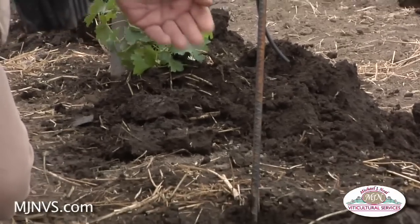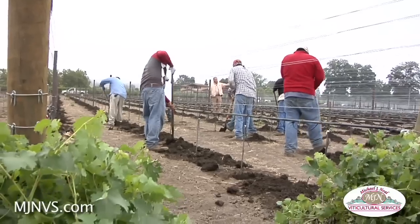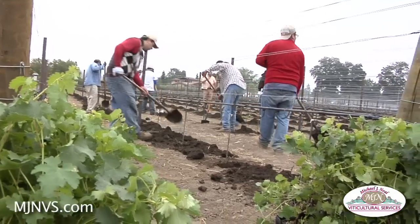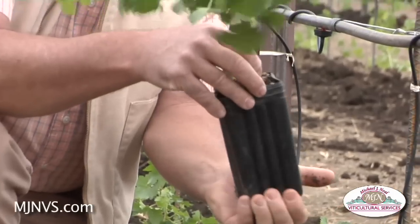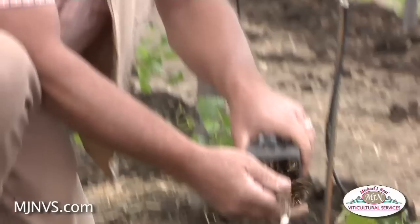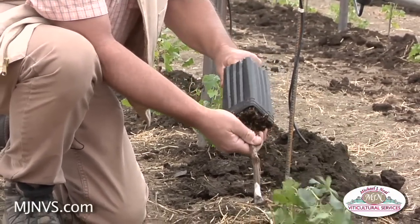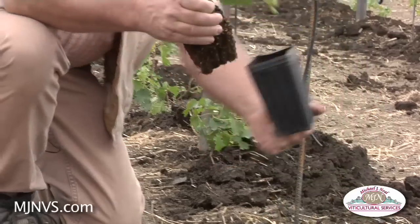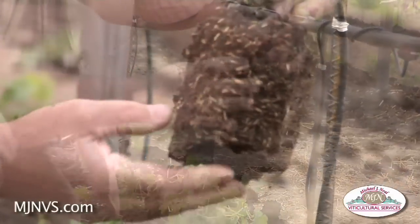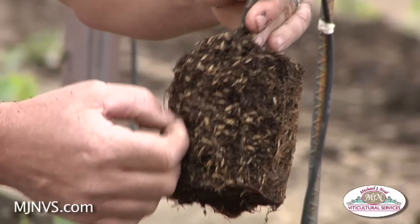The ground is pre-watered the day before so it's nice and moist, and the crew is digging the holes. Then they take these vines out of these plastic tubes — like you would a tomato or vegetable from the nursery — and gently pull it through the plastic carton, keeping the roots intact. You can see this media has got a lot of perlite and other things in here assuring good root structure.